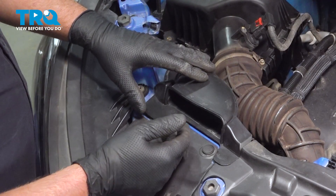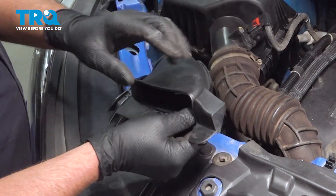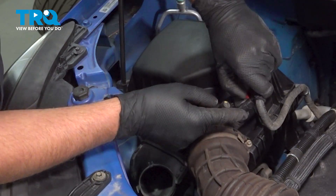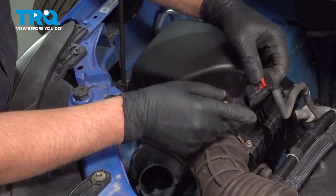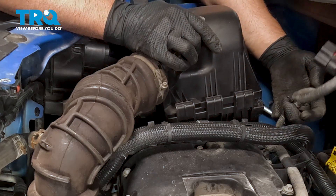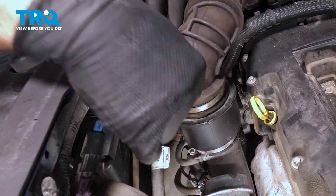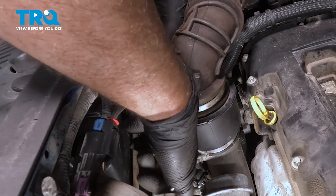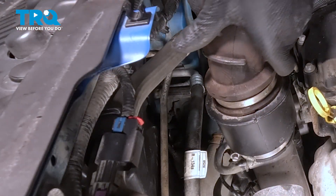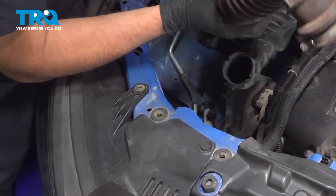We're going to remove the air box. This snorkel, or intake tube, needs to come off first. Just lift up and pull that out. Disconnect the connector for the mass airflow sensor — there's a little lock tab. Push that up and push down on the connector to pull that out. Then back here there's a retainer. Pull that retainer off, or use a trim tool to get that out of the way. Using a 7-millimeter socket, we're going to loosen up the clamp. Pull up on the snorkel, grab the air box, pull it up and out of the way.